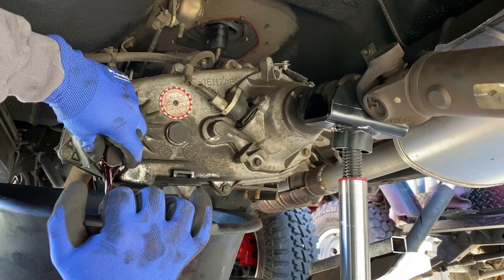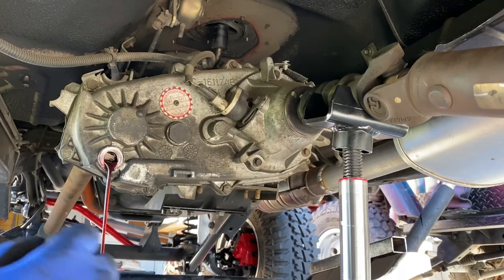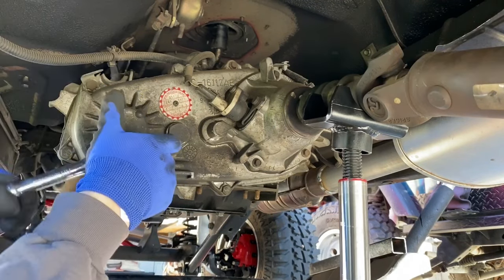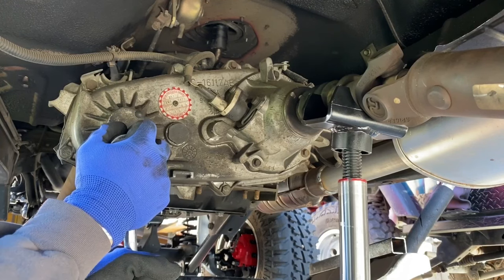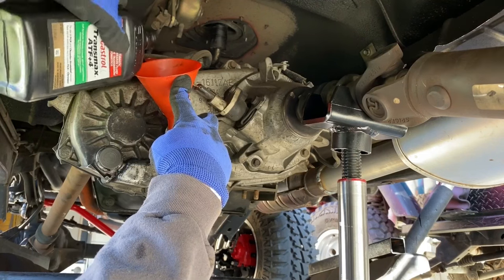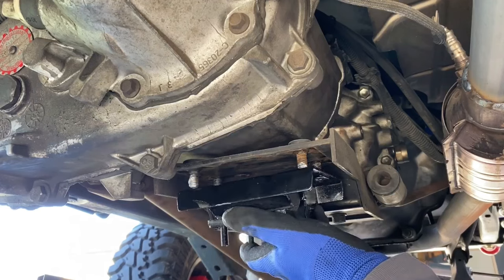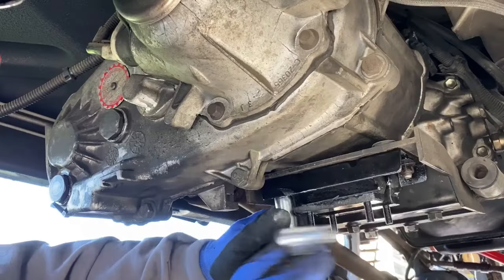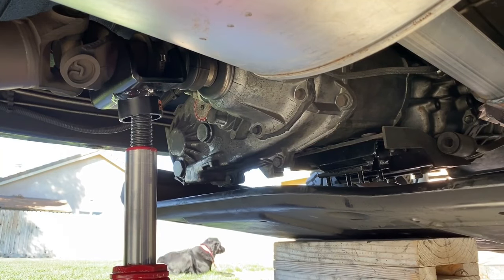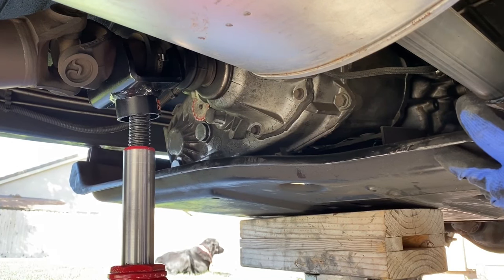Since I was already here, I replaced the transfer case mount and serviced the transfer case at the same time — not required during installation, but a good opportunity to service things along the way. The bottle jack adapter really came in handy here. Once the fluid is drained from the transfer case, add two quarts, then install the new transmission mount from Rugged Ridge, and install the six bolts and lowering spacers to the skid plate.